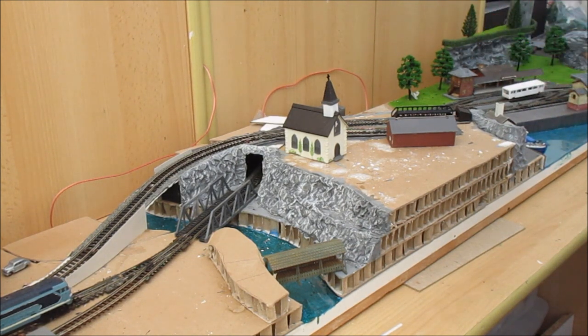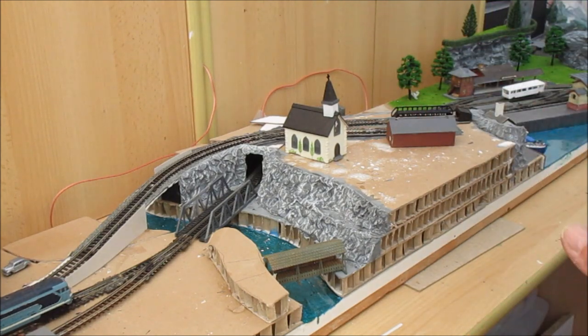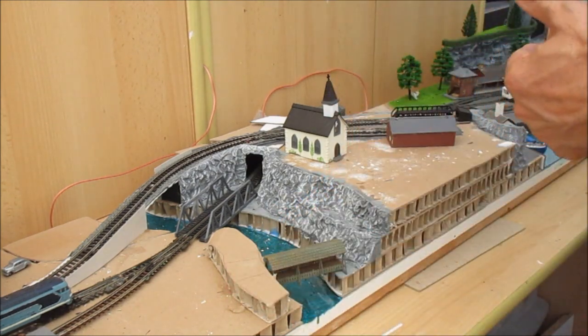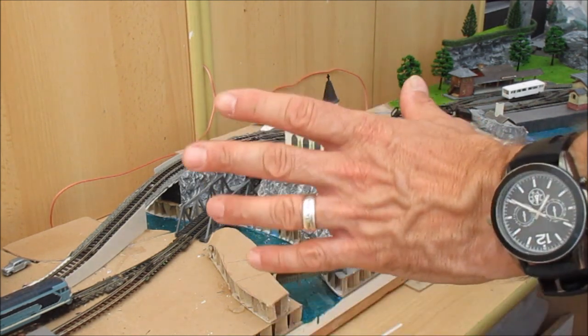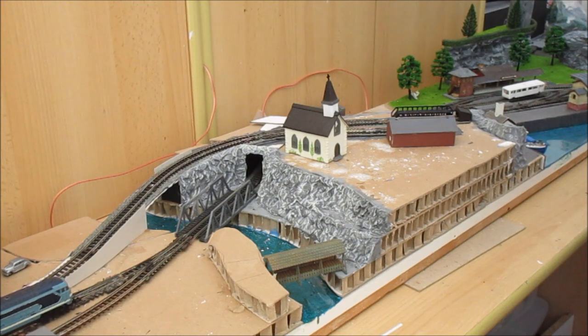I've built several big layouts and then realized I hadn't got literally anywhere I could put them - so start with the space you've got. I was fortunate to have some one-foot by four-foot boards and extra bits, all salvaged from a skip, and I've made a five-and-a-bit foot by one-foot baseboard. I could have made it a couple of inches wider, but I had a piece of one-foot wide board from a skip - so why spend money? This is all about keeping things cheap.